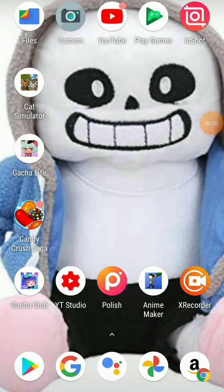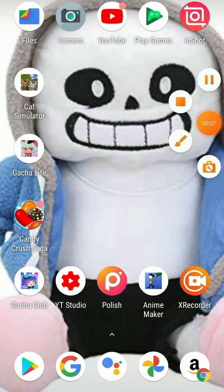By the way, quick announcement: I bought this Sans plush from Amazon and I have it as my wallpaper because it's really cool. I recommend this one.